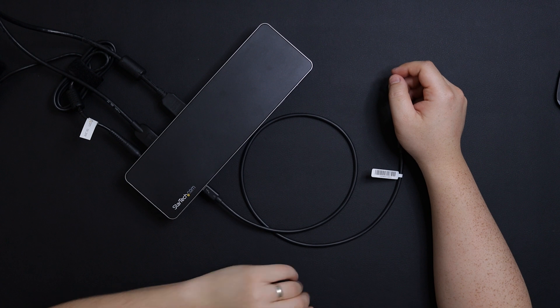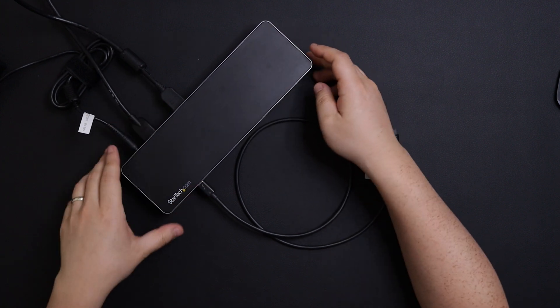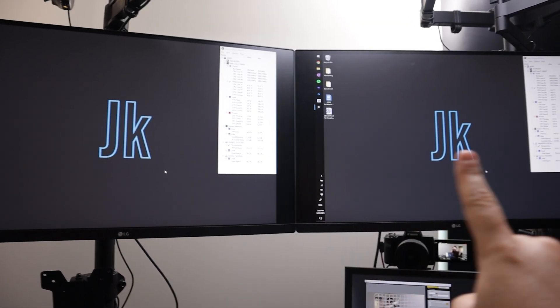Here is the Thunderbolt port — the cable was included with the package — and I can connect the other end onto the laptop. I've connected both displays on the back via HDMI, and then Thunderbolt on the other side. I connect my laptop, and as soon as I do that it starts charging — you can see it on the LED. As I open up my laptop, you've got two monitors mirroring the screen.